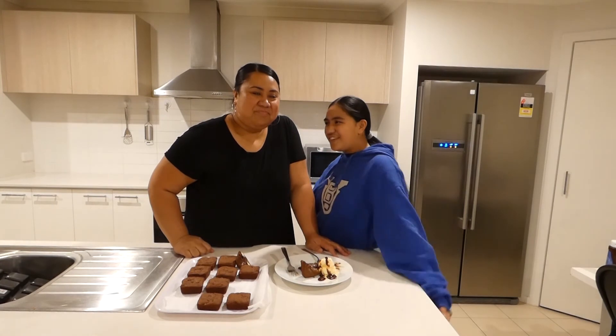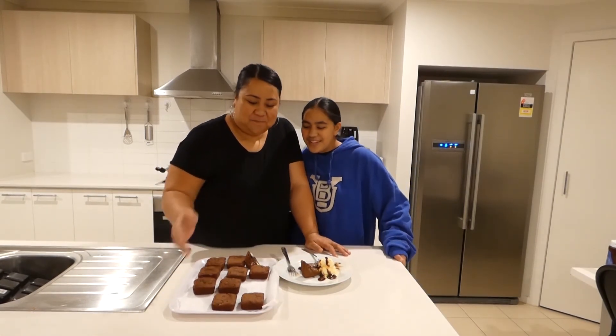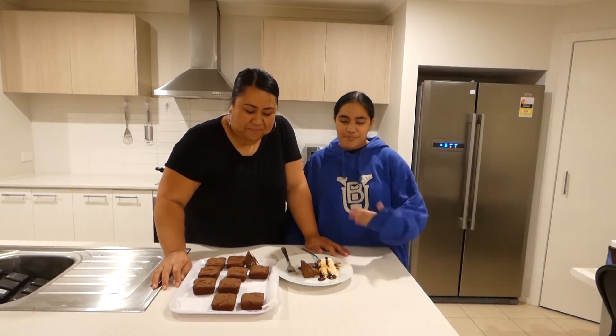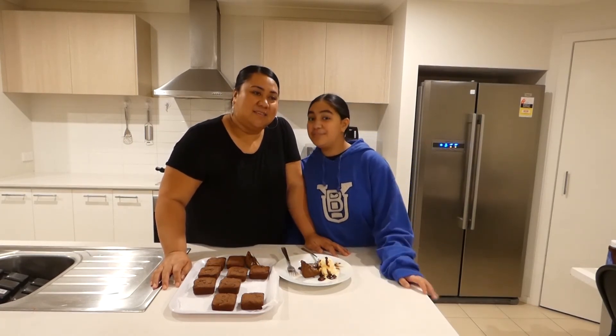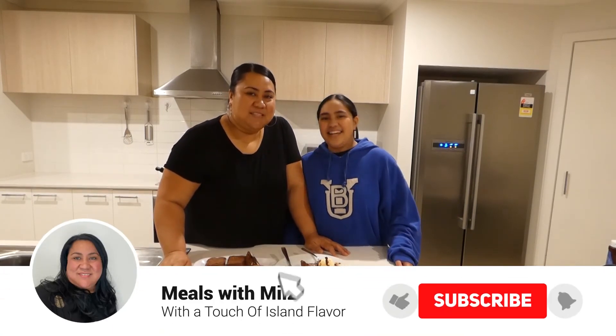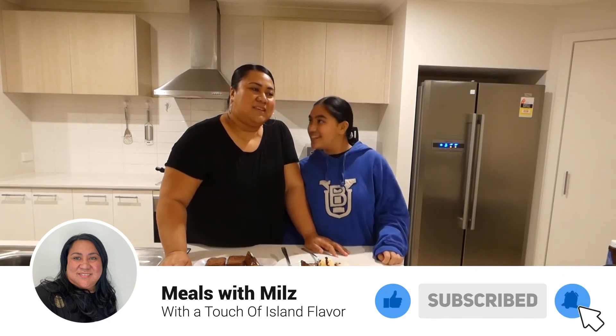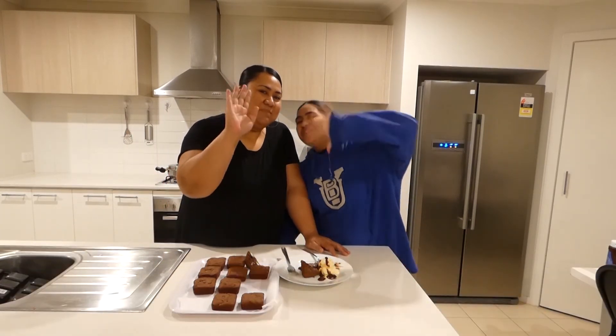Thank you for watching and thank you for making with us. We hope you enjoyed this video of us making brownies as partners. Take care and be safe — like, subscribe, and we will catch up in the next episode. Bye!